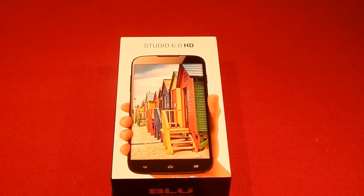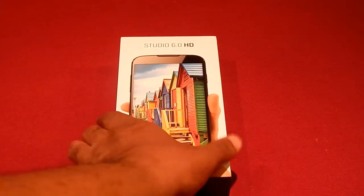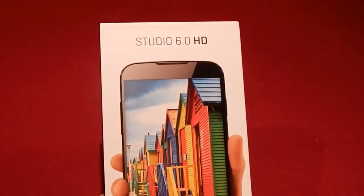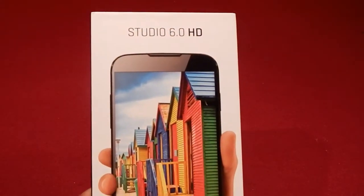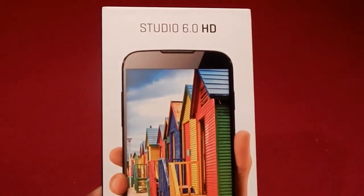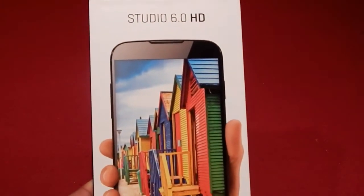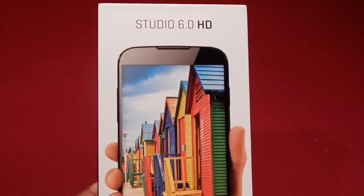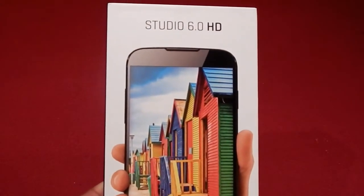Today we're going to be doing an unboxing and review, split into two parts. The first part is the unboxing of the Blue Studio 6.0 HD. It's a phone by Blue, a company based in Miami, Florida. The company was founded in 2009, and their goal has been to produce some low-end but quality phones here in America.